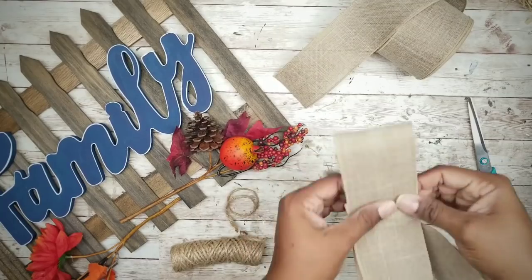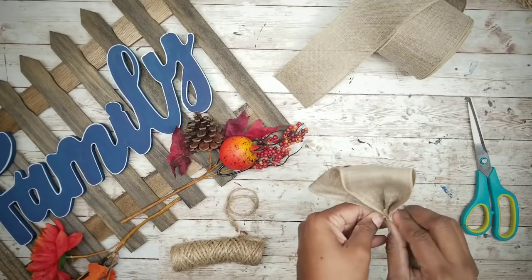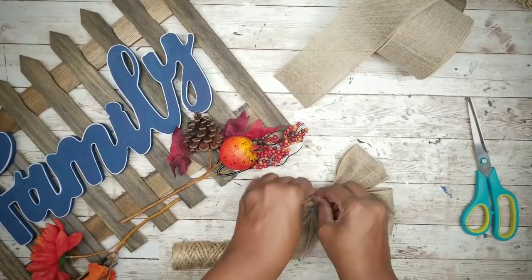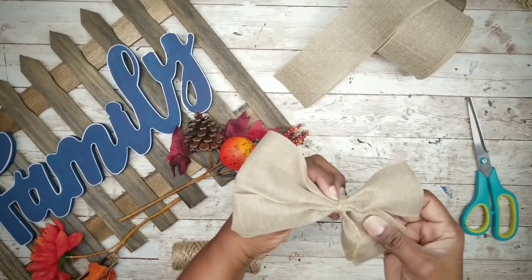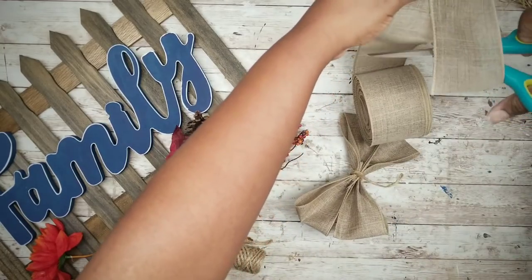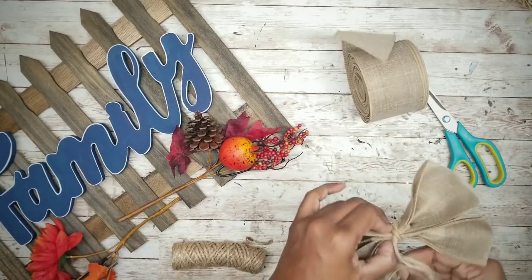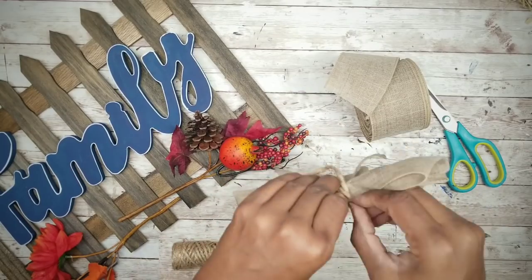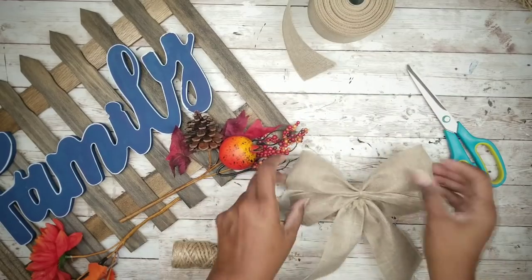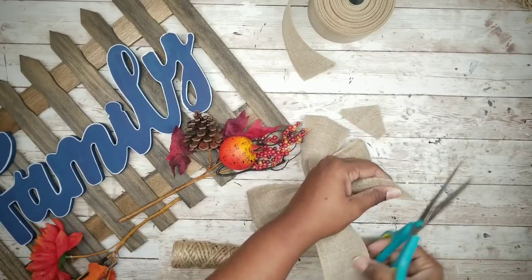Take a piece of twine and tie the ribbon pieces together — fan fold those two ribbon pieces, place them side by side, and tie them together with twine. Then take another piece of burlap ribbon, fold it in half, and tie that onto the bottom of the bow — these will be the ribbon tails. Once everything is tied into place, trim the bottoms of that ribbon and adjust the bow.